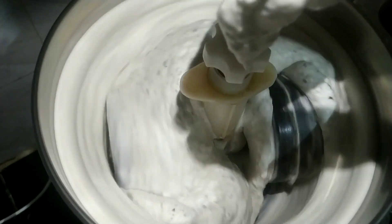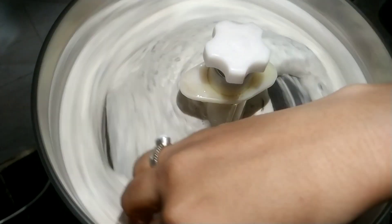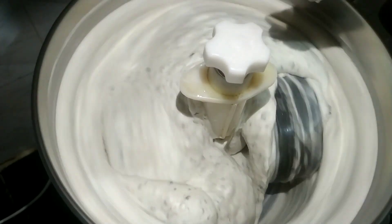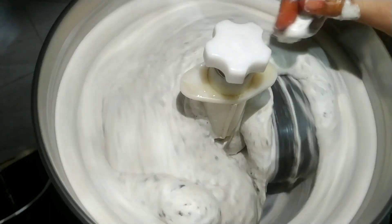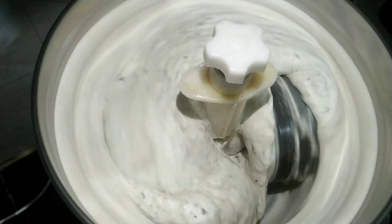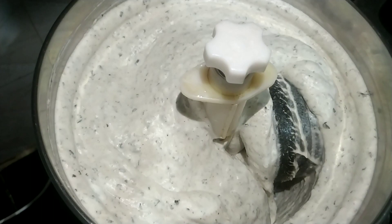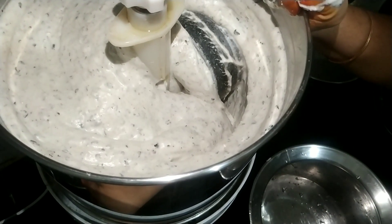See the consistency of this urad dal batter — see on my hand — this is how it should look once it is ground. Then we have to take it out into a bowl. I think it is ground well now, so let us switch off the grinder and transfer this batter to a bowl.